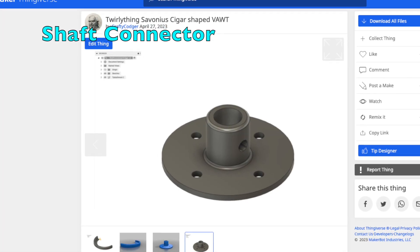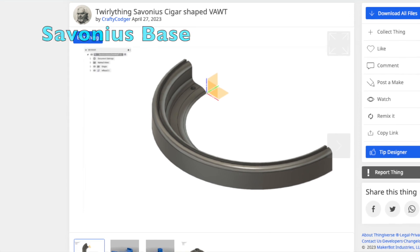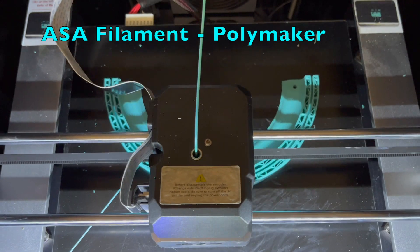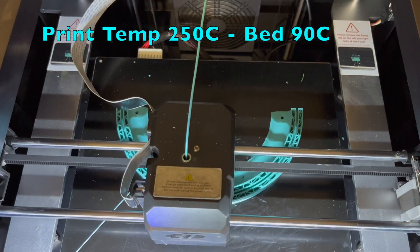This build utilizes 3D printed parts: shaft connector, base and center stay. I use Polymaker ASA filament, printed at 250°C with a bed temperature of 90°C.